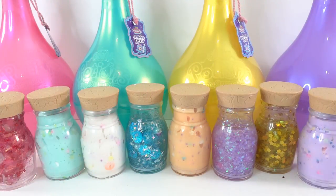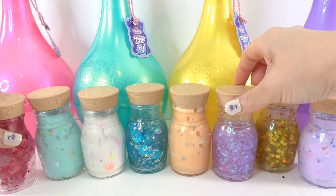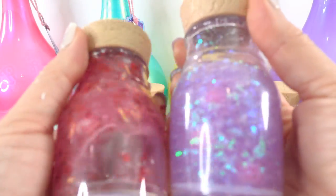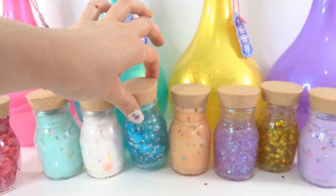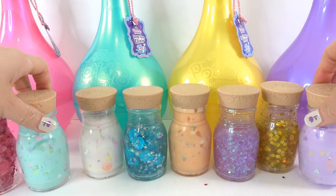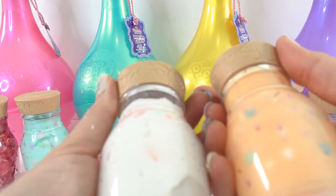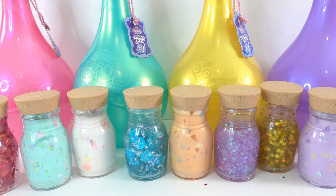Alright everyone, so we made all eight potions today! Do you have a favorite? My favorite are these glittery ones — they're so shimmery and I love their translucent colors. However, the pastel ones are really nice too. These are so much fun! I hope you enjoyed this video — if you did, give it a big thumbs up, and I'll see you next time. Bye!